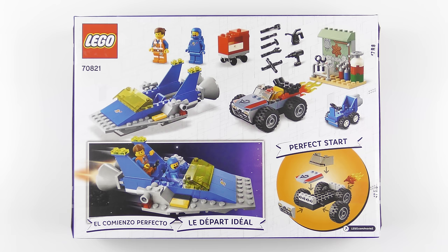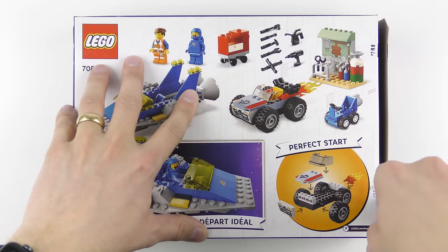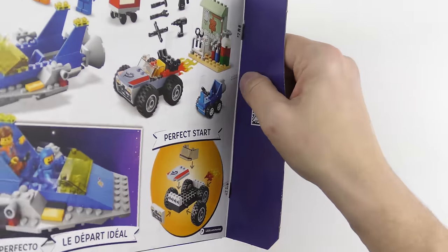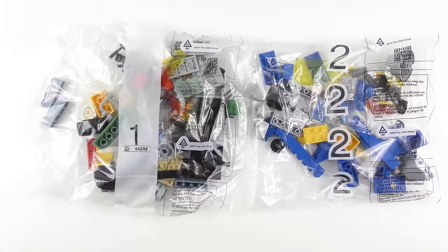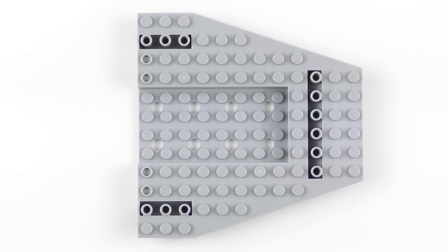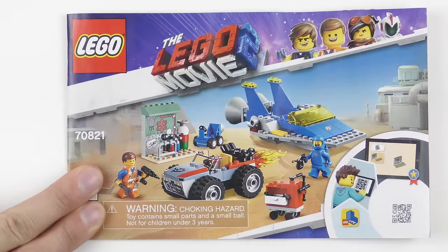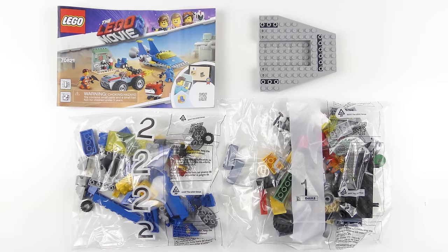I'm super excited to build Emmet and Benny's Build and Fix Workshop, so let's get this box open and see what we've got inside! So here's everything that came inside the box. We've got two numbered bags of LEGO, a very large piece of Benny's spaceship, and a 46 page instruction booklet. I'm going to go ahead and put together Emmet and Benny's Build and Fix Workshop, and today this is going to be a 60 second speed build!